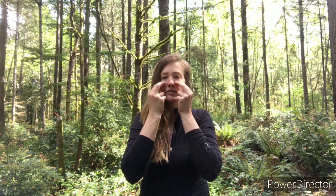Underneath your eyes. The top of your lip. Your bottom lip.